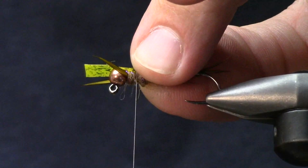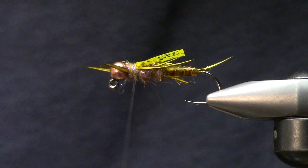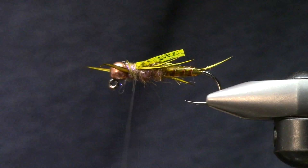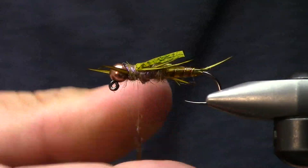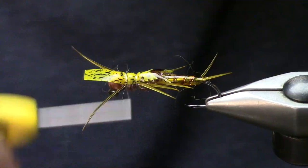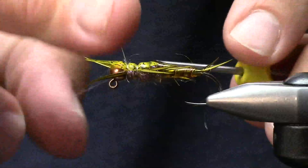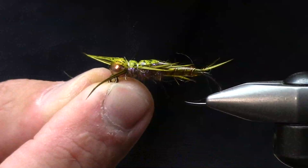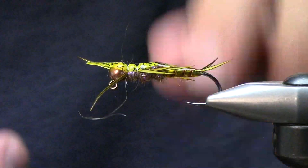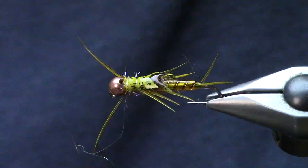I'll add just a touch more dubbing, then move right up front. I'm using the dubbing to kind of push and angle the stonefly antenna forward, which works pretty darn well. I'll go ahead and whip finish here - that's going to suck this into the bead and out of the way. This 523 hook has been pretty awesome, I've had really good success on it - it does a great job for me on bigger stuff and holds up to steelhead well too.